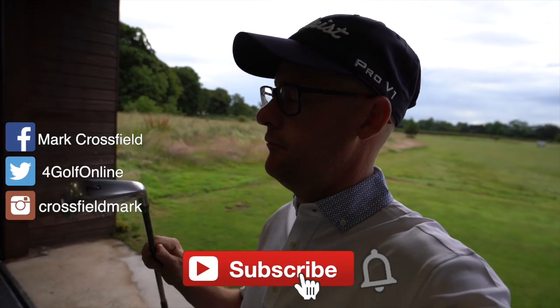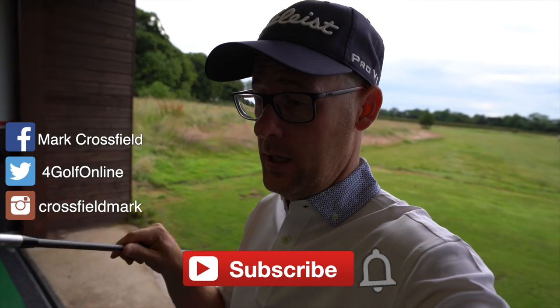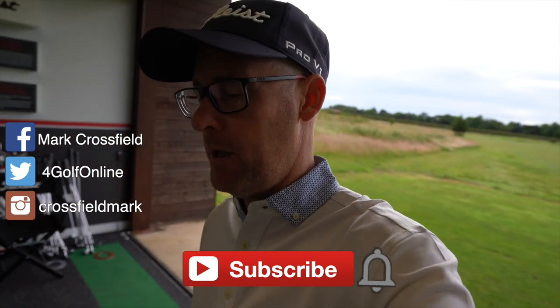Should we have a look at some U-Series? It's the utility iron from TitleList. We've got a 510 and a 500. I'm going to hit them here with the launch monitor on, show you some numbers and my initial thoughts of these.